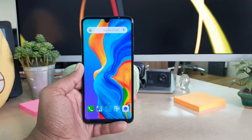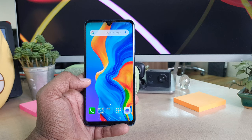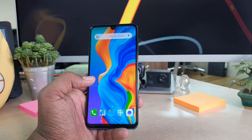Hello and welcome back to another tutorial. In this tutorial, I'm going to share with you how to take a screenshot on your Huawei P30 Lite device. I'm going to cover 4 steps on how you can do that. First of all, the most common method: you can use the physical buttons to take a screenshot.